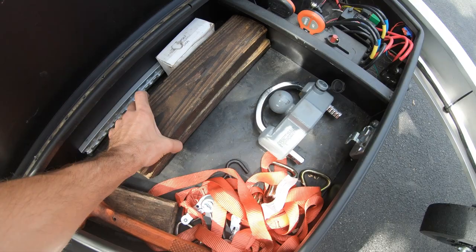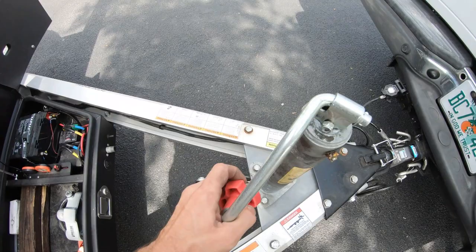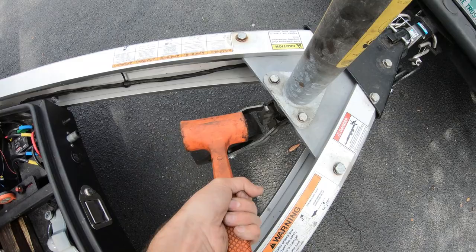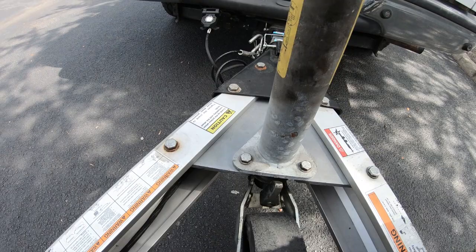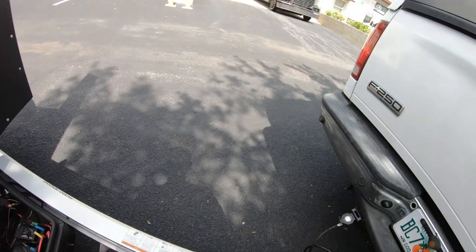When unhooking and hooking up the trailer to your tow vehicle, you'll see the jockey wheel and a pin. This hammer is just to help knock that pin to fully seat it so the wheel is in the locked position. When you bring it up, raise it until the wheel is in the fully locked position, then give the pin a couple of hits — you want it to really be secure.